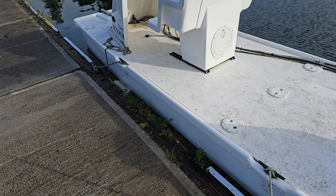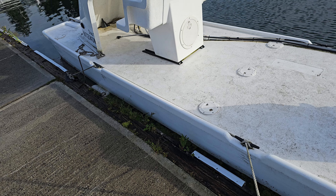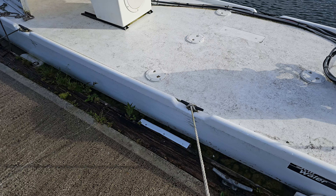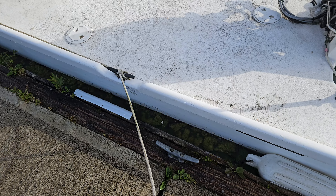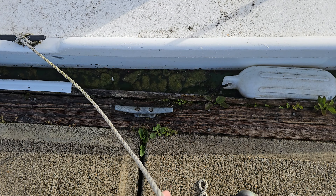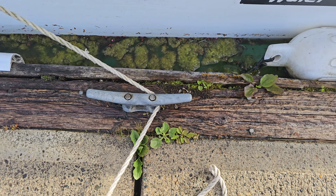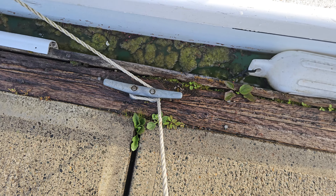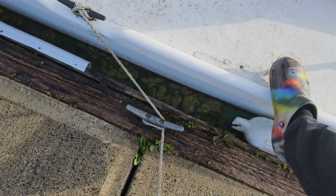When tying down the coaching launch, you want to make sure you've got about even line between the cleat on the boat and the cleat on the dock, both fore and aft. When you tie down, you want to loop around the back of the cleat on the dock a full loop and then sit you down.